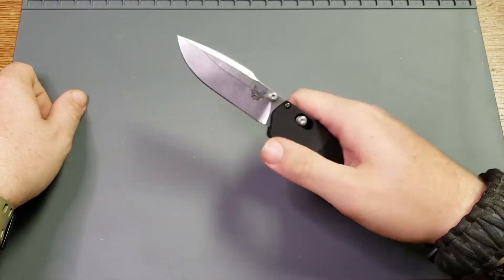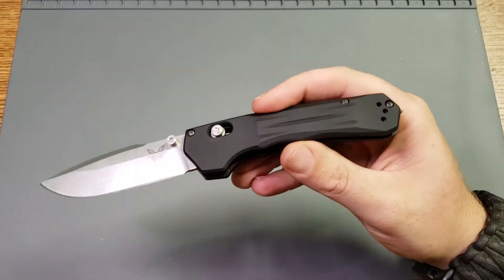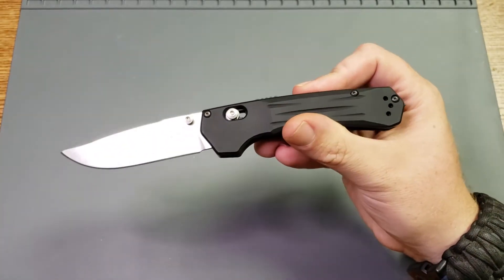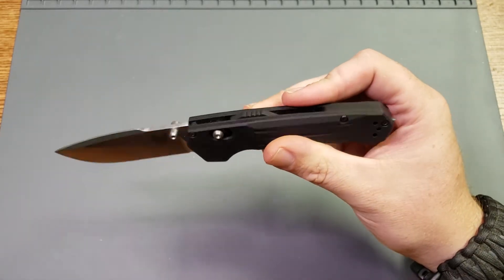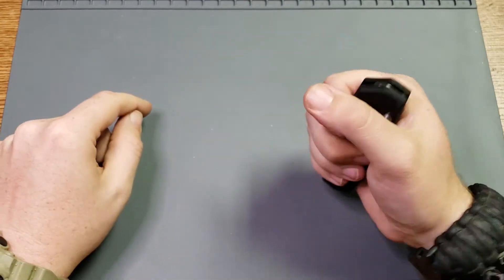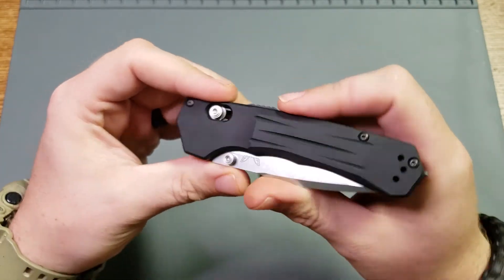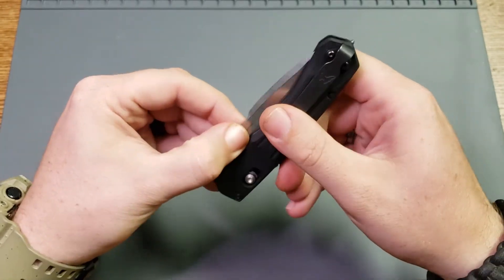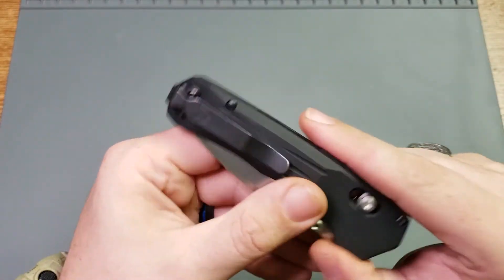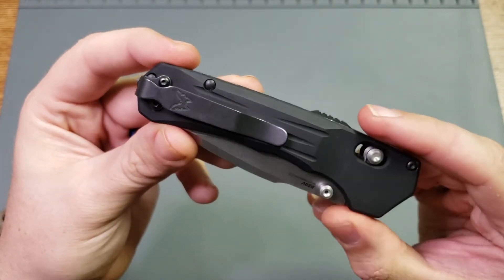Another positive is just the overall construction. This thing is beefy — it is a tank. No, it's no Adamus, but it is solid. It will do whatever job you need it to do. If you need it to cut some paper, it'll do that. I don't recommend pounding nails with your knife, but it's hard, tough, and sturdy. It has a deep carry pocket clip, and I love Benchmade's deep carry pocket clip. That's definitely another plus.